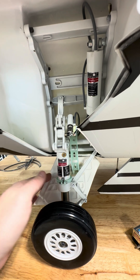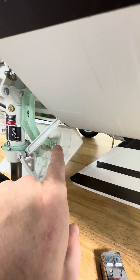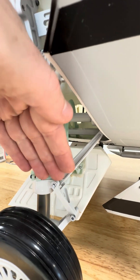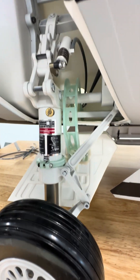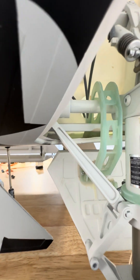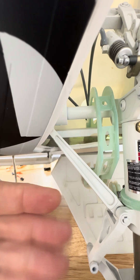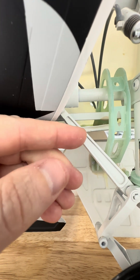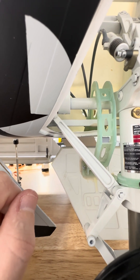I did find that the bracket holding the inner gear door on the other side — this part of it up here — they didn't get it seated flush when they glued it. On this side it's sitting right on the beam, but on the other side it's glued at an angle. It still works, but you can see how it should be flush on the skin and instead it's angled up, glued at the back and along the rear of this beam.